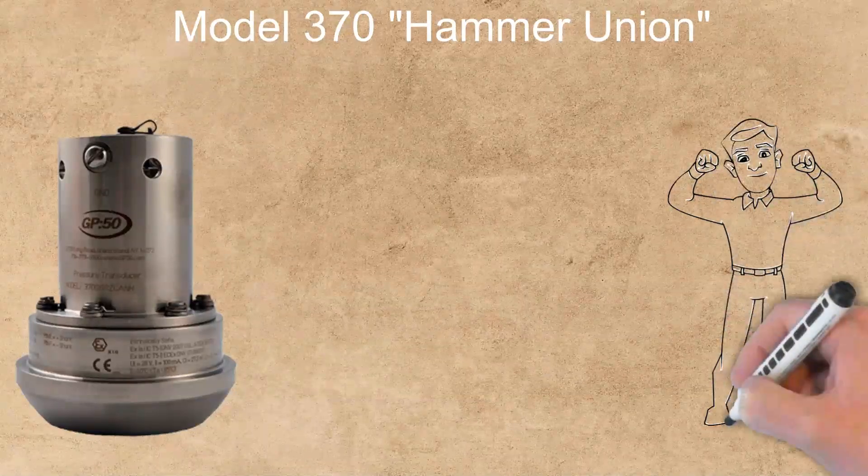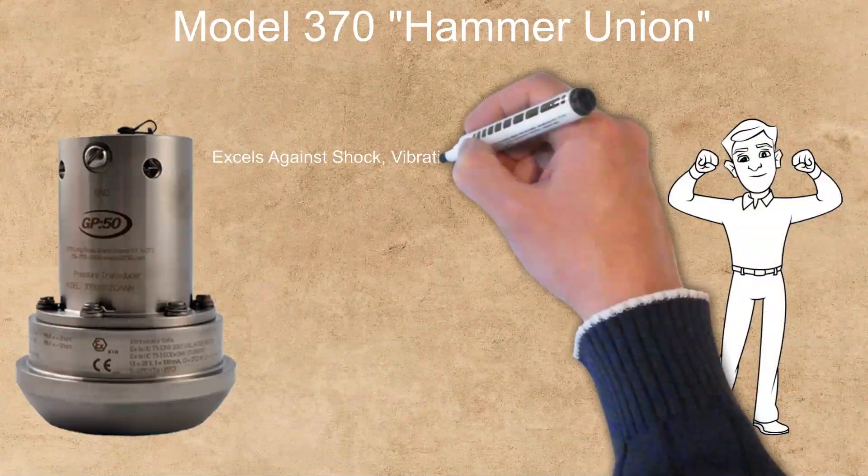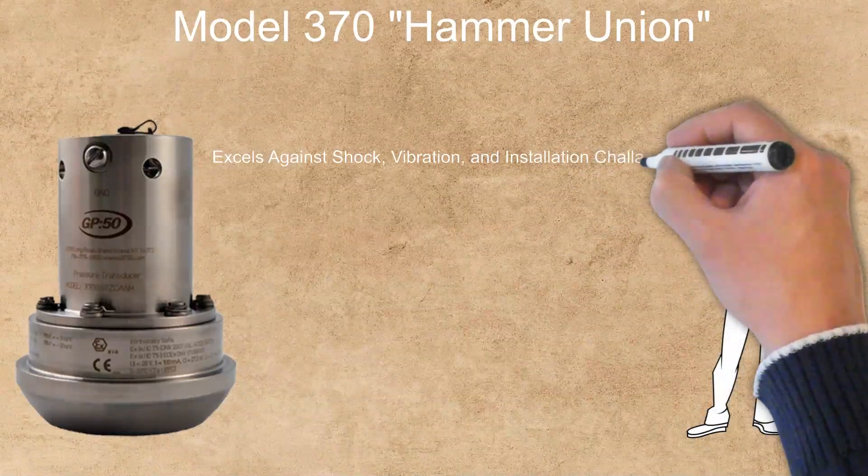The 370 series has over 11 years of tested field heritage with many thousands of working units still in the field.